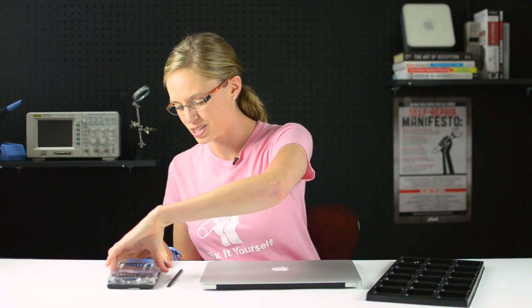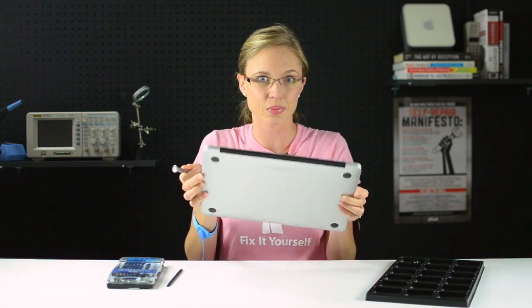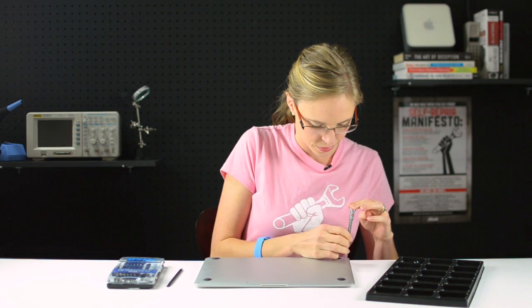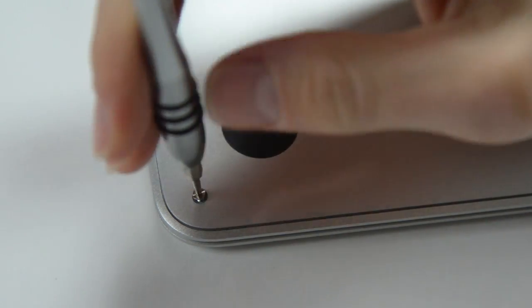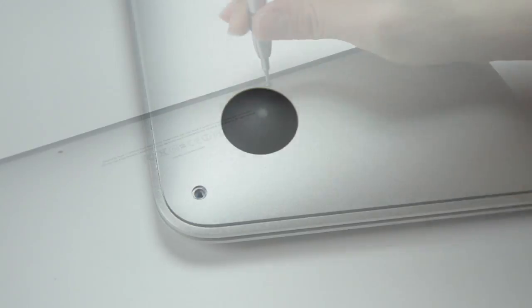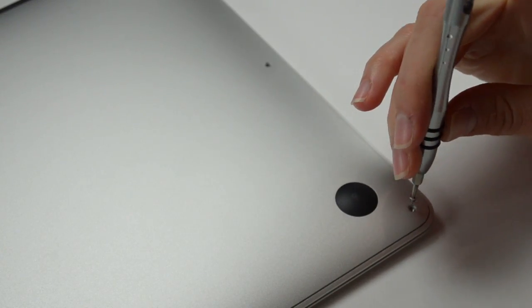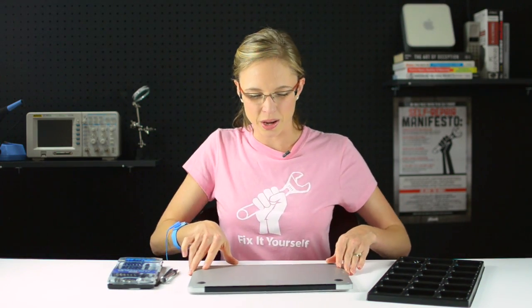Now I've got all my parts and tools together, I can get started by taking out the 10 pentalobe screws that are holding the bottom case in place. Now that I've got all of those screws out, I can begin to remove the lower case by grabbing it right between the display assembly and the lower case and rotating it towards the front of the computer.